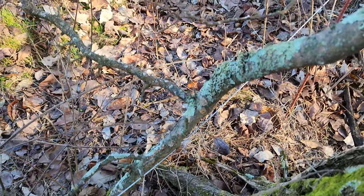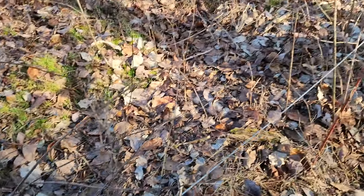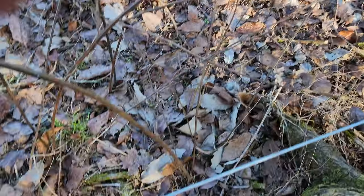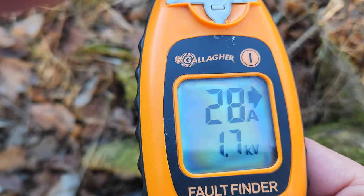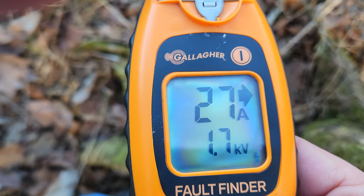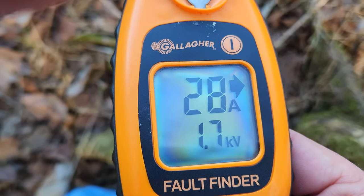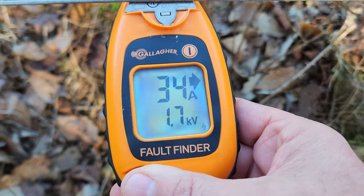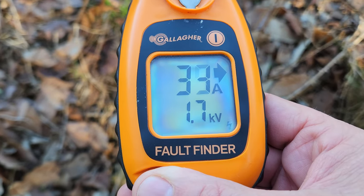Here's one branch down, but that's not causing too much trouble. I'll push it off the fence — that's not enough to have grounded it out anywhere. Testing the fence again: the bottom number, the closer you get to the problem, the kilovolts keep getting lower and lower as you get closer and closer to the issue.